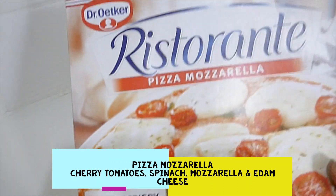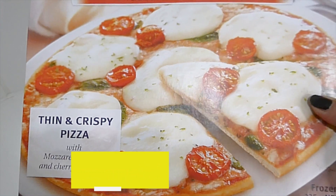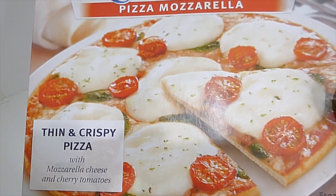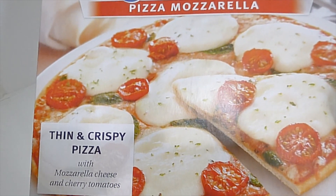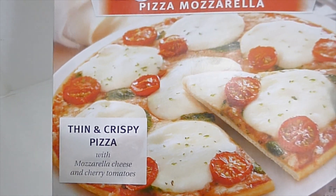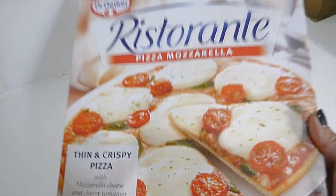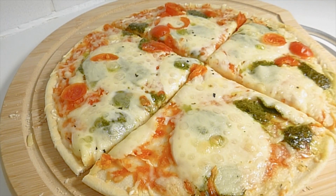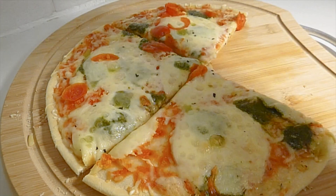Today I'm going to be trying Dr. Oetker's pizza mozzarella, so it's basically just mozzarella cheese and tomato, and maybe a little bit of spinach or basil on top of the pizza bread. I'm going to put this in the oven and taste it — I think this one's going to taste very nice. I've got the mozzarella pizza out of the oven and I've only cooked it for about 12 minutes.